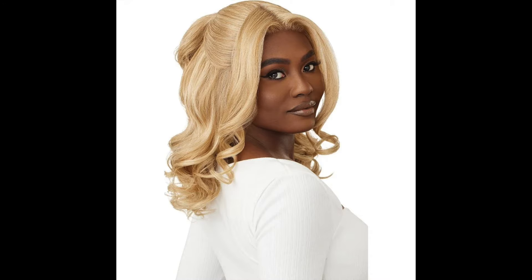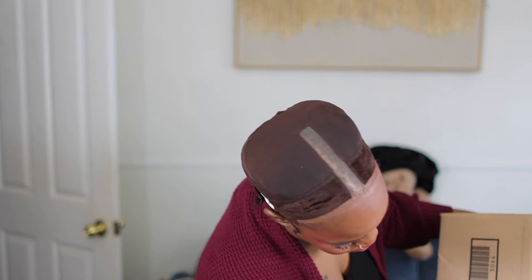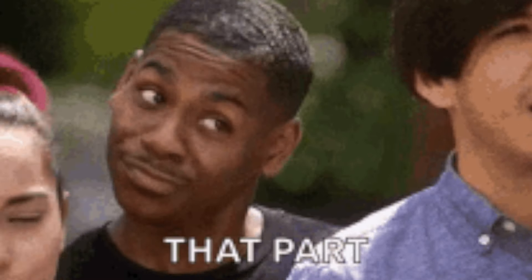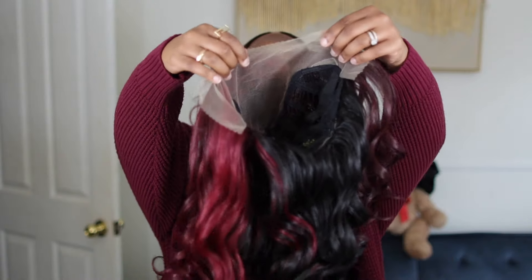These are the three styles you will see upon the tag. Now, Outre — let's talk about this real quick — there is one wig inside that big old box. Why the big industrial-size box? Anyway, let's get on this wig right here. I had a feeling this was going to be cute. I have the color Dipped Cherry. And listen, hands are real quick, y'all — I was an athlete in my heyday.